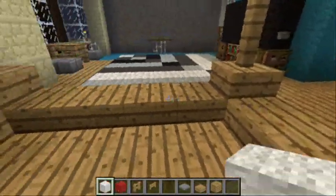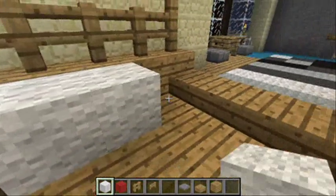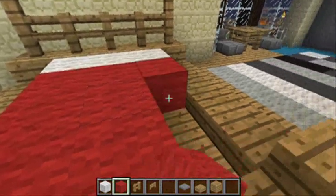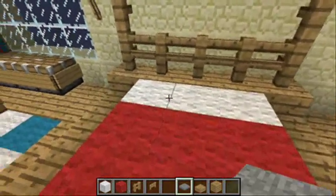I use white wool for sheets, and red wool here for the blanket, and a couple of pressure plates for the pillows.